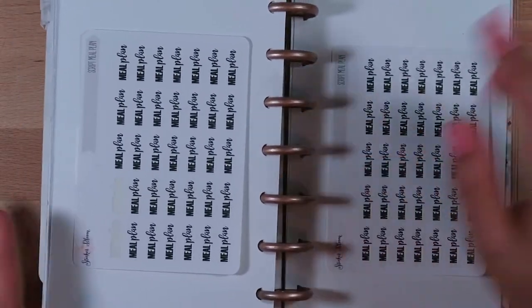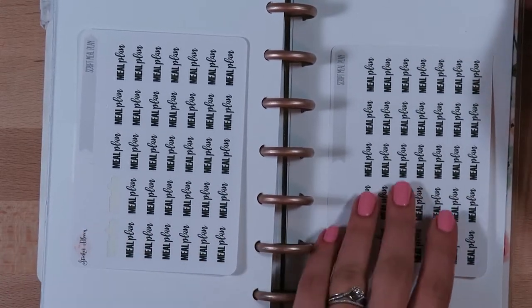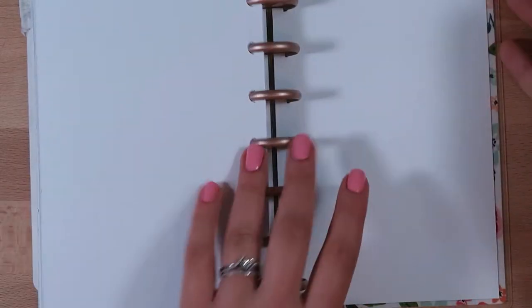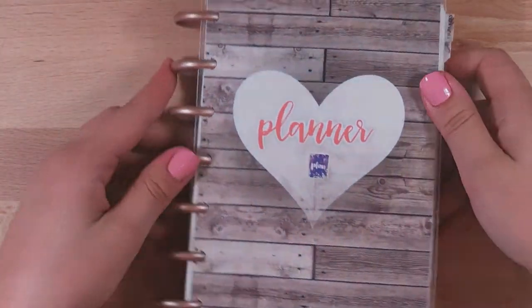Then I have just some script stickers from Sticker Bloom - I was planning on using these at the end of the week. I always do my meal plan for the following week. And that's all I have - just one extra sheet. This has been super useful.